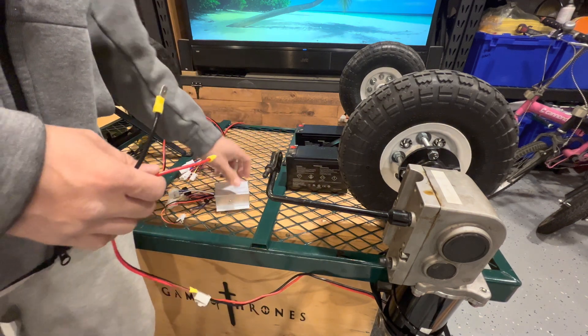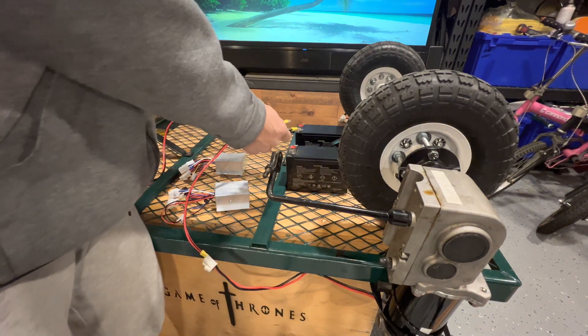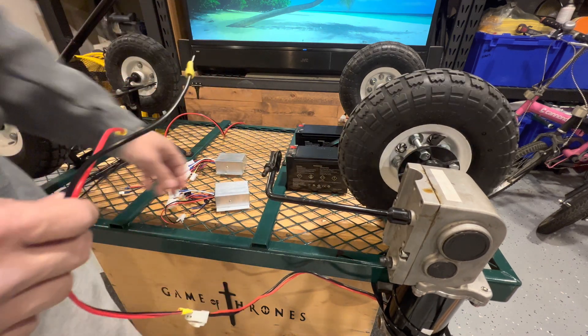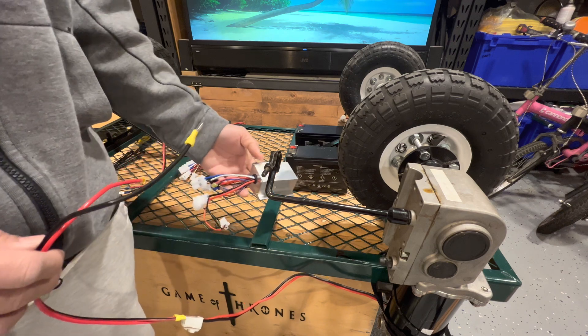Before we hook up the harness, I'm going to test it out one more time just to make sure it works. And it does, so we're good to go.